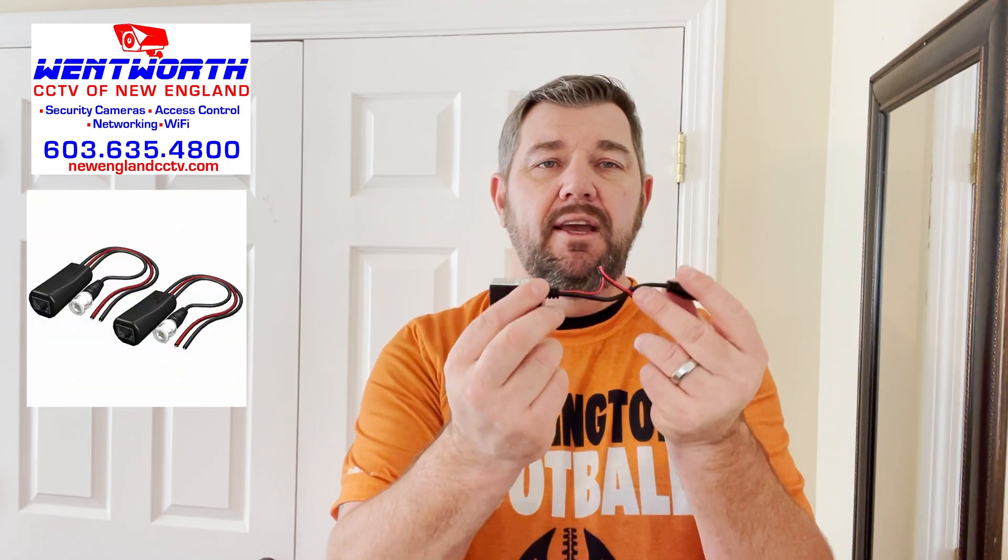The solution for that is what's called a video balun. Using a video balun, you can plug the Ethernet cable into one end and it will convert the signal to coax, which you can plug into your camera. We can also employ a 12-volt pigtail to put a male connector on and give the camera power as well over the Ethernet cable. It's not a difficult process — we're going to cover it right now.